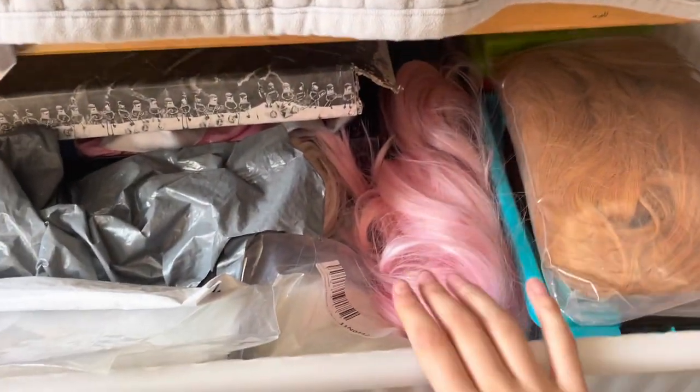First, I'm going to get out all the things I need for the cosplay — the wig and the outfit. It'll be kind of like a little tour of how I keep my cosplays. I might do an in-depth storage tour in the future because I think that'd be an interesting video. I keep all my cosplays in a drawer under my bed that you can push in and pull out.